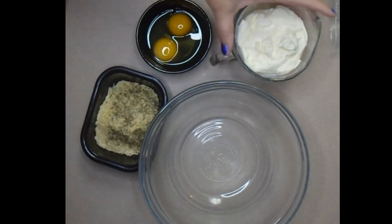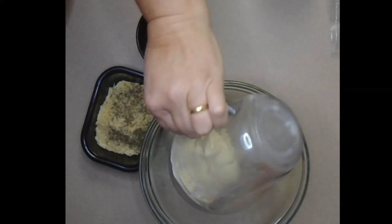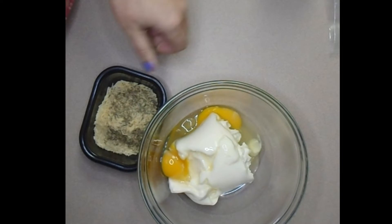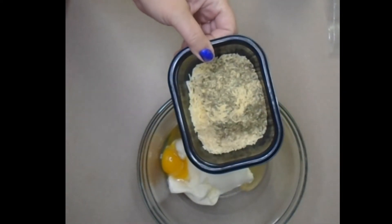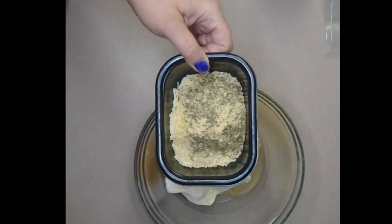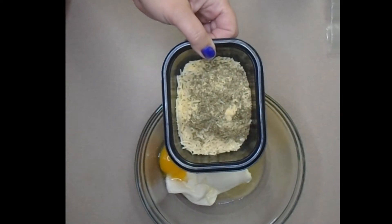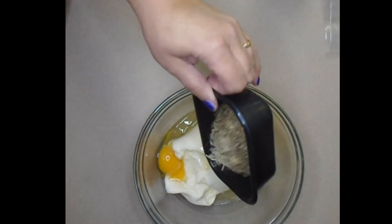I have two cups ricotta — this is whole milk ricotta, you can use the light kind, whichever you like — and two large eggs. For the flavor: half cup shredded Parmesan cheese, you can use grated or shredded. About one teaspoon garlic powder — if the sauce has garlic, keep it there, but if not you may want to add more. And a tablespoon of dried basil leaves, not the ground up kind.